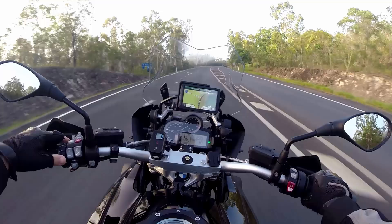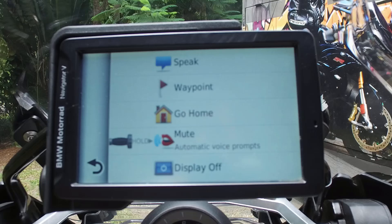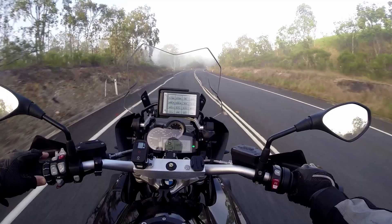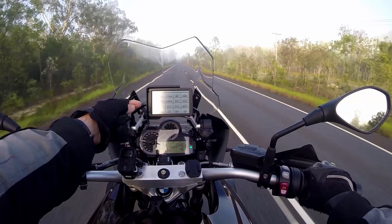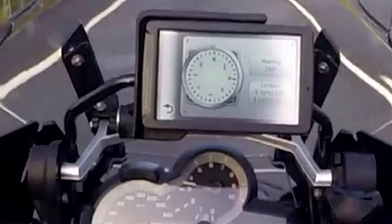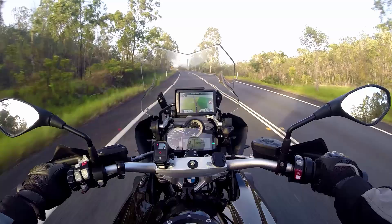The scroll wheel on the left hand side is associated with the navigator system. All I simply do is push it left or right and you'll notice the navigator screen changes. I've got a heading, I can add waypoints, go home, that type of thing. The motorcycle is connected to the GPS, and I can see all the different ergonomics and information around the motorbike. If I want to go home, I go to that screen, scroll the wheel down, then press and hold, and it will set it up to take me home. Pretty cool little concept.